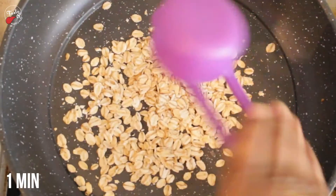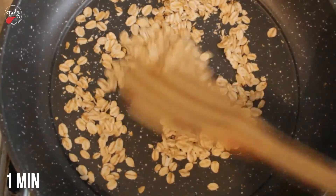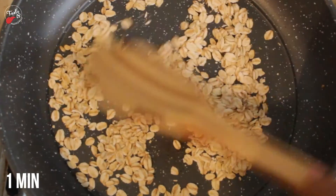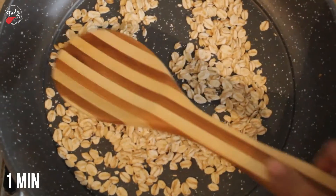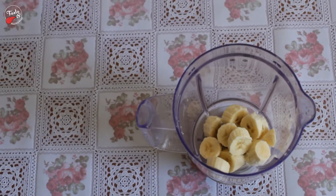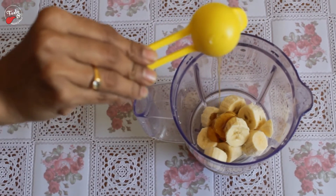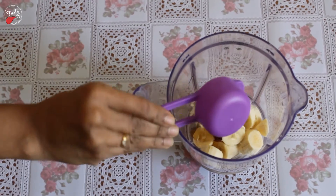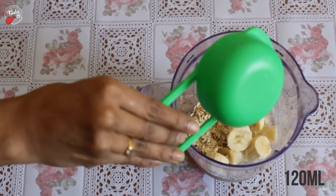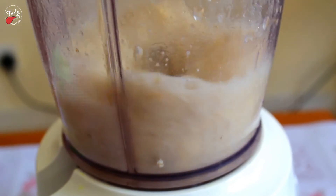Fry oats on the pan for around 1 minute. Mix all the ingredients in a mixer jar along with water. Grind for 20 seconds or until smooth texture.